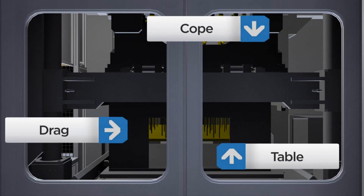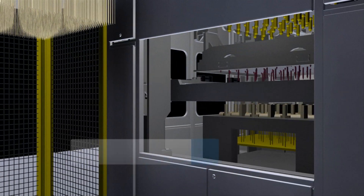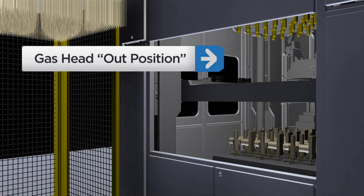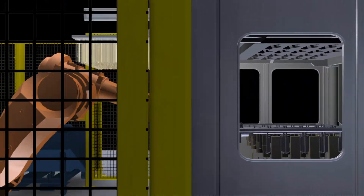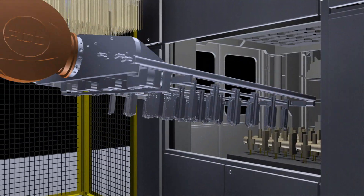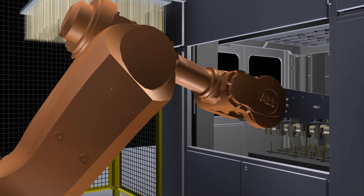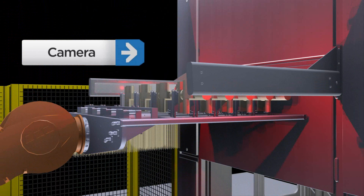A time-saving simultaneous process separates the cope and drag, leaving the core with the drag. The table continues to move toward home or full down position. The core is ready to be picked through our robot cell operation, an automated process that ensures safety and consistent quality control. The robot moves into the core machine, descends upon, and secures the core for image verification. The cores are moved out of the core machine, where a high-speed camera verifies the core is present and intact. Once verified, the process continues.